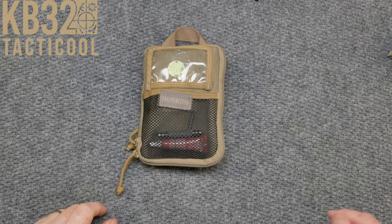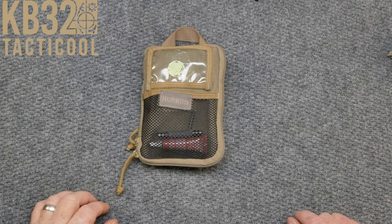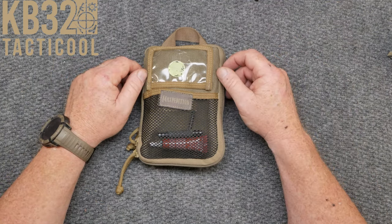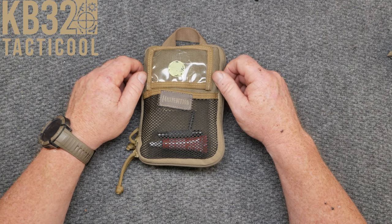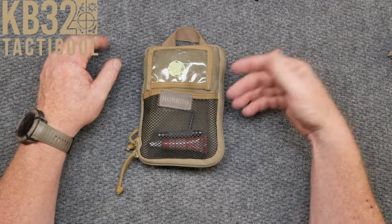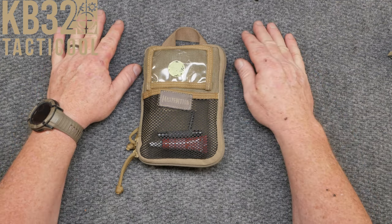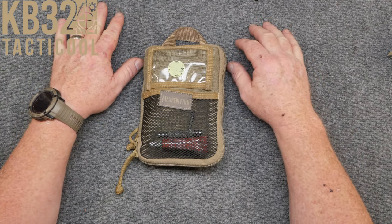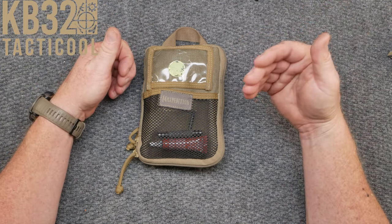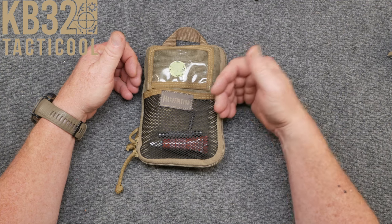All right, guys, KB32 here. Check it out. We're sitting over here on the review table and in front of me I've got my toolkit. Somebody asked me what would you take to the range? Well, it goes a little bit deeper than that with some people I hang out with. Not only do we take it to the range, but we also take it to competitions. We just carry it with us 24-7. You never know. So this is one of the reasons why I have a toolkit like this.